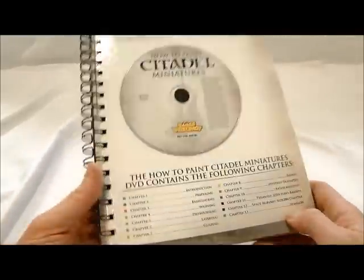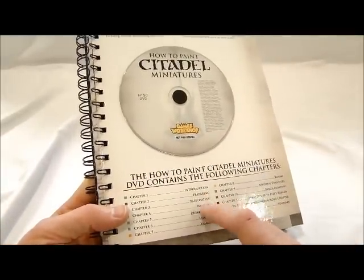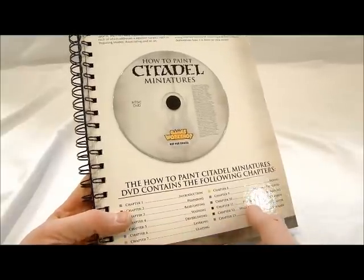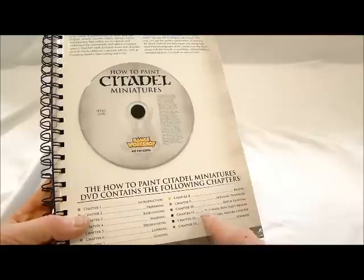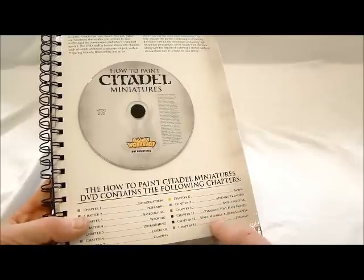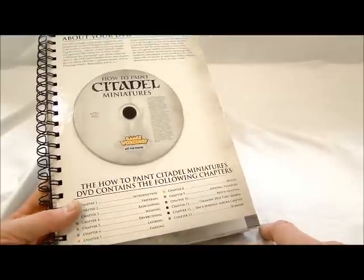The other thing I wanted to mention was what's on the DVD, which looks pretty cool. It covers introduction, prepping, base coating — all the stuff from section one of the book — and then gets into advanced techniques like batch painting, doing a whole bunch of things at once. It covers two different armies: the High Fleet Kraken and Space Marines Aurora chapter, finishing with a summary of the techniques learned.